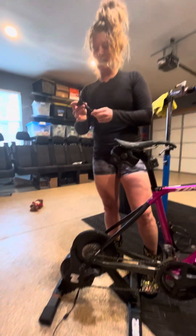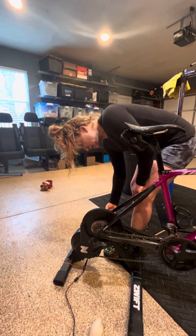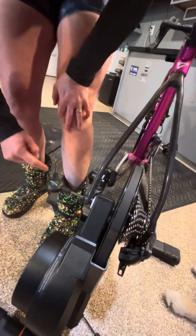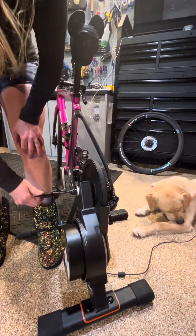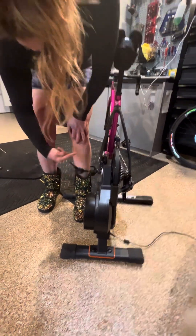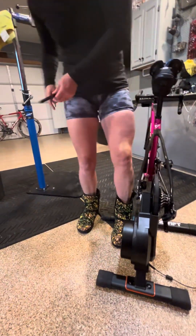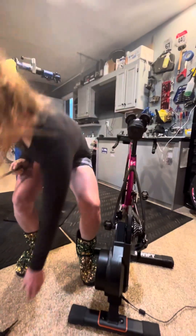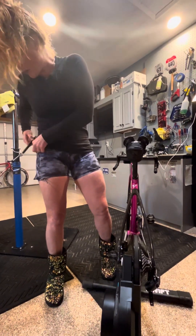Next, take your allen key. Again, we're standing on the left side of the bike facing backwards. Go ahead and put that in and turn — the part closest to you is going down, not up. Just undo it that way. I like to keep the allen key on my person so it's easy to reach — I don't want it on the ground where I might not be able to get to it.